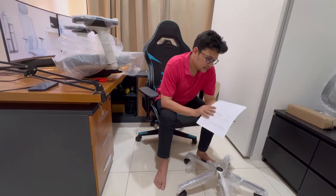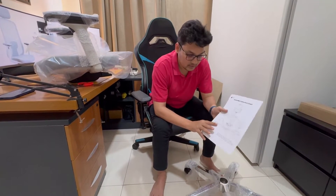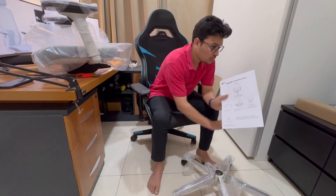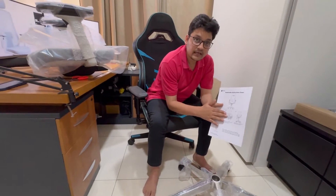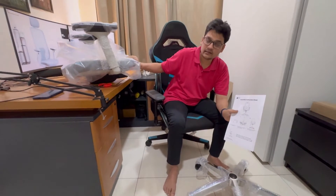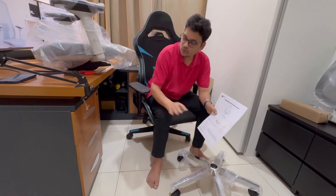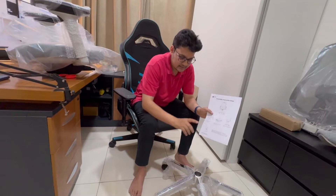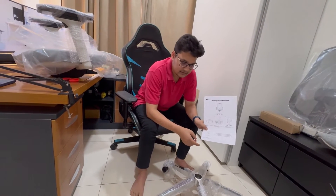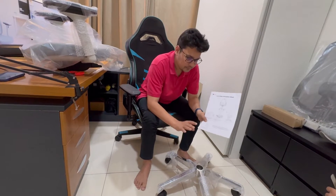Everything is ready — let's get started with installation. The assembly instruction set says it's just a four-step process. First, I need to put the hydraulic inside the base. Then I attach the back support with the chair seat. After that, I put the seat and back together with the hydraulic. Finally, I adjust the headrest. It's about 10 to 15 minutes of work.